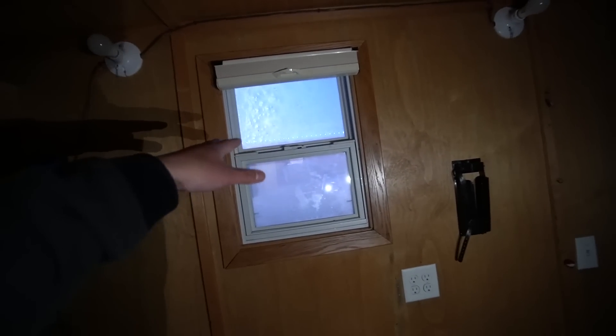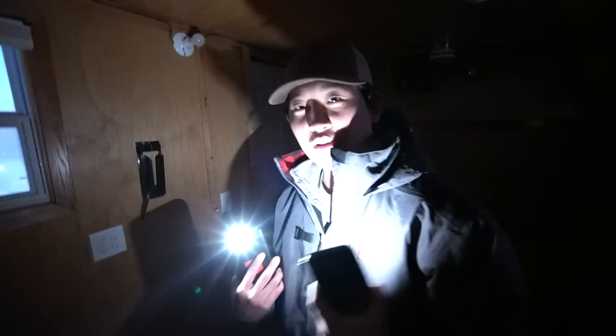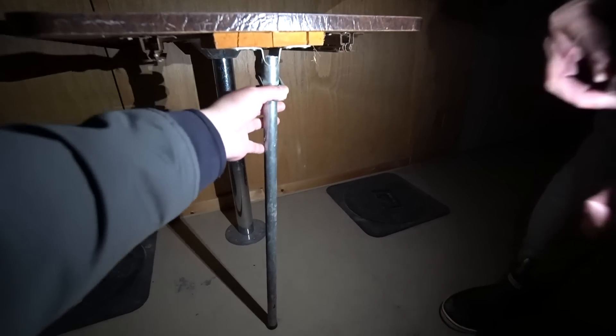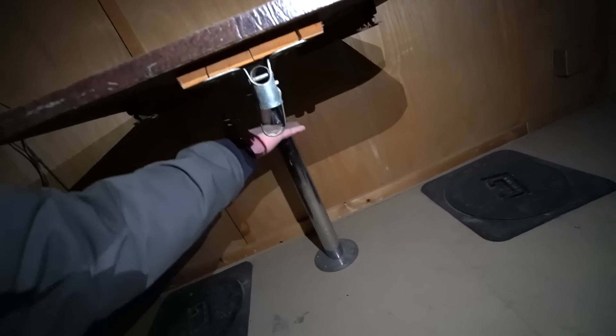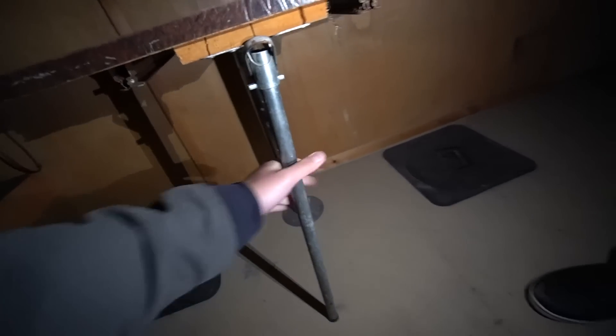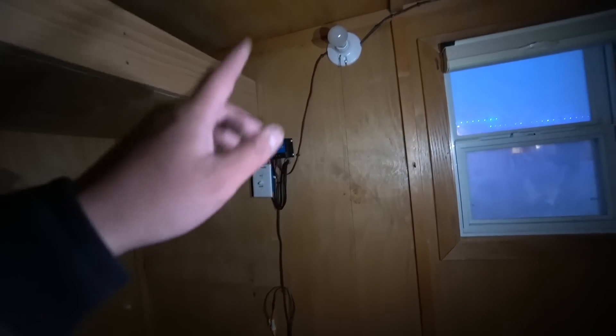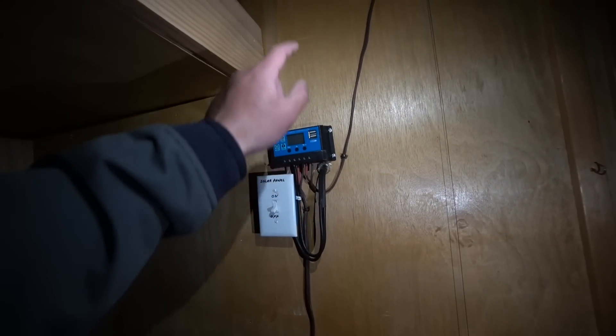On one side there's another window with the same pull-down curtain. The difference on this side is there's a fold-out table. We figure out how it folds up and can be removed — we'll leave it down for now. Imagine sitting at that table with a fishing hole right there and maybe a gaming monitor — there are endless possibilities here.